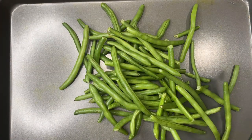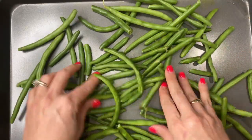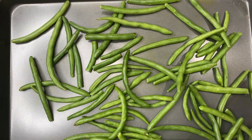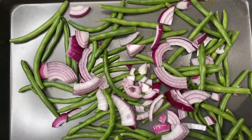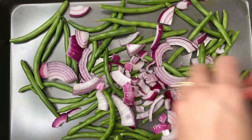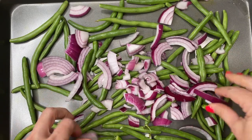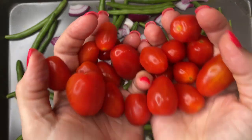I got that pre-washed microwavable bag of string beans and gave them a little rinse. I tried to spread them out pretty evenly on the sheet, then just sprinkled the red onions all over. I love cherry tomatoes, but what I love even more are roasted cherry tomatoes — I don't know why, but they are just so good.